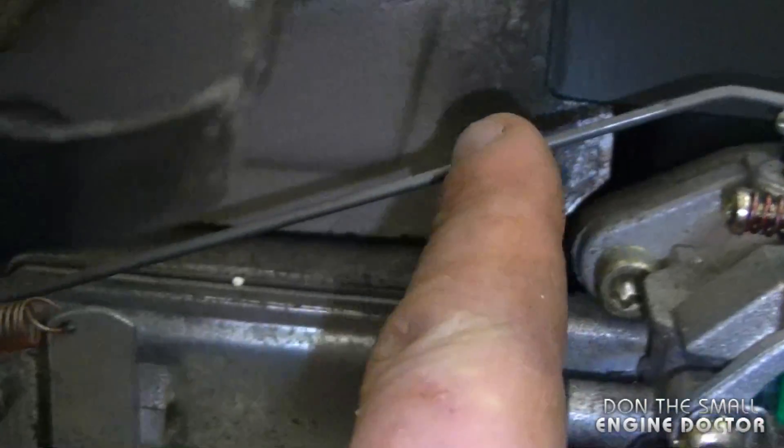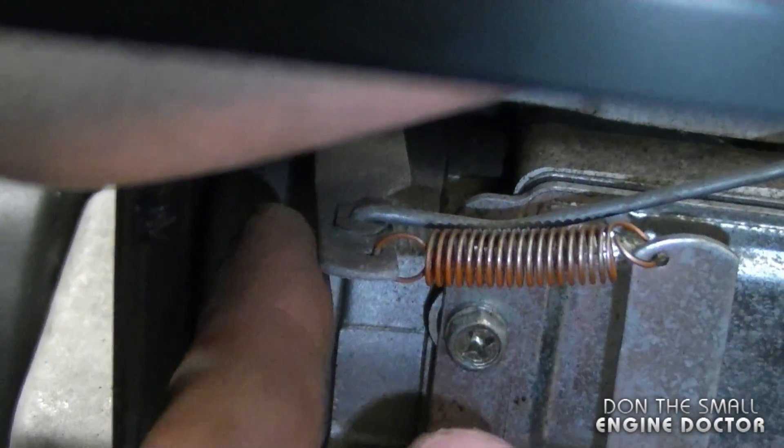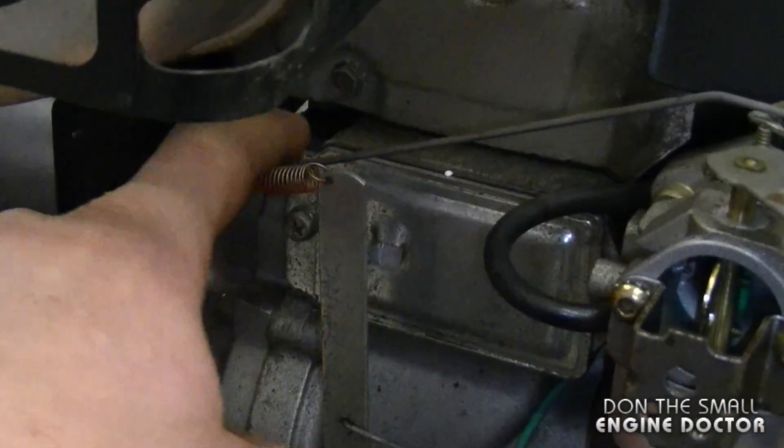If you follow this linkage it goes down here and connects to the governor arm over here, and it's hooked into the furthest hole down. There's a little plastic bushing there as well I believe. So that's all there is to this one.